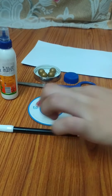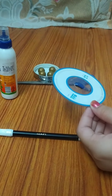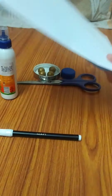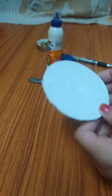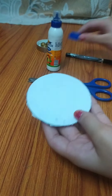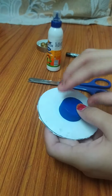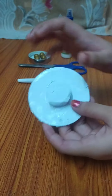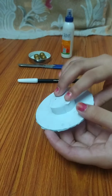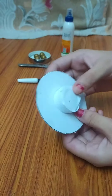First, we have to wrap our CD with this. We have wrapped our CD and then we have to make it like this. I have pasted the bottle cap on the CD, and I have wrapped it also from white paper.